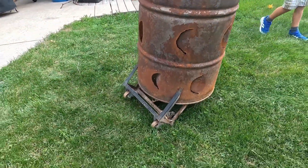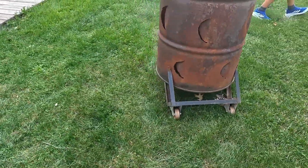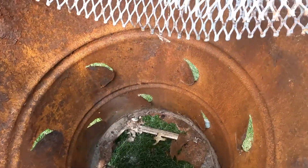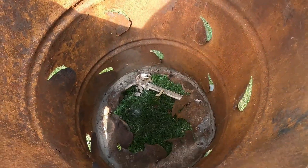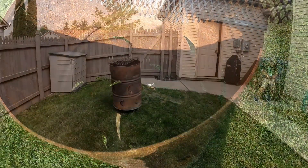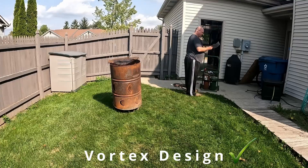I originally built this during COVID because I was being overwhelmed with cardboard boxes from all the things we were ordering for the household. I didn't want to pay for additional recycle cans, so I thought it made more sense to just burn all the cardboard. It's been nice to have, but I really just don't need it anymore. So today I'm going to torch it up, put it in the recycle can, and it can get melted down and made into something new.